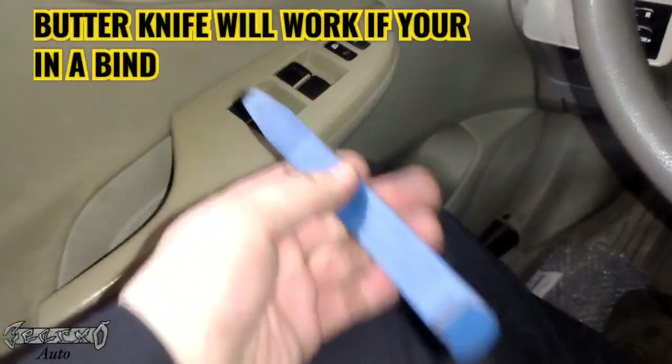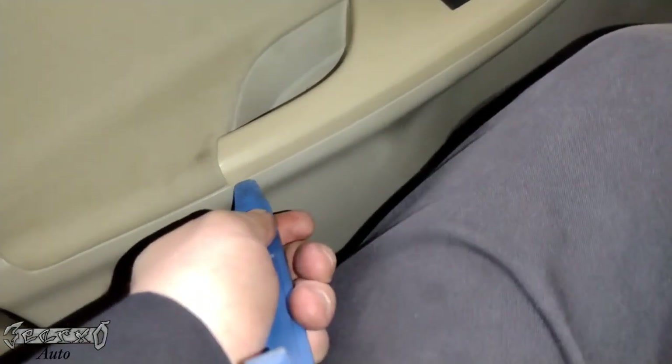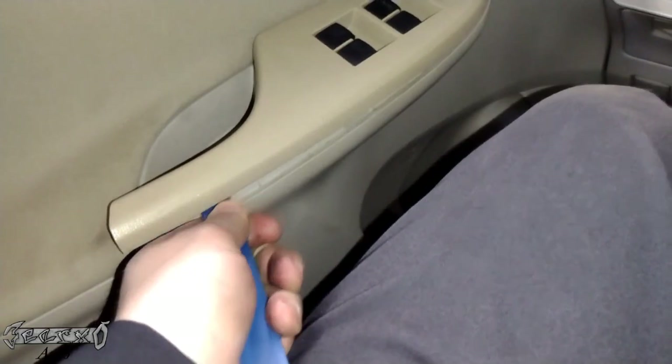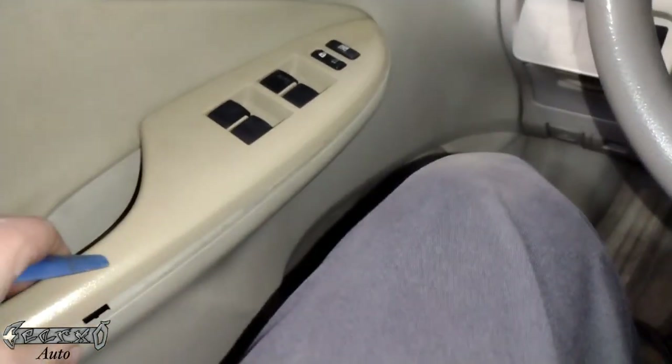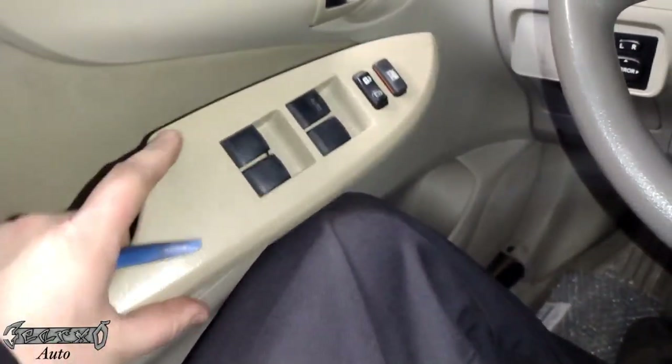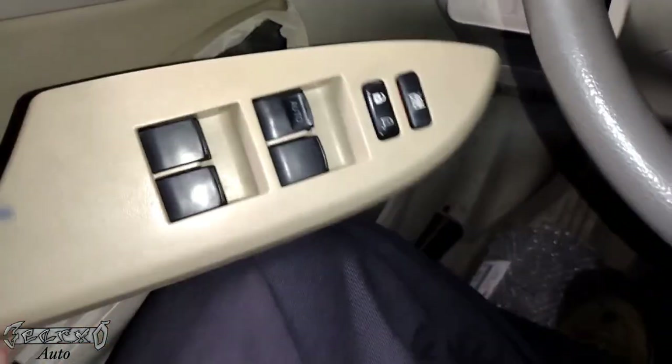To do this you want to get a plastic pry bar if you can. Come over here and get it in between here and just kind of gently try to wiggle and push this panel up — this little armrest panel. It'll lift up like that, and once you have it up you want to pull it straight backwards and pull it out.